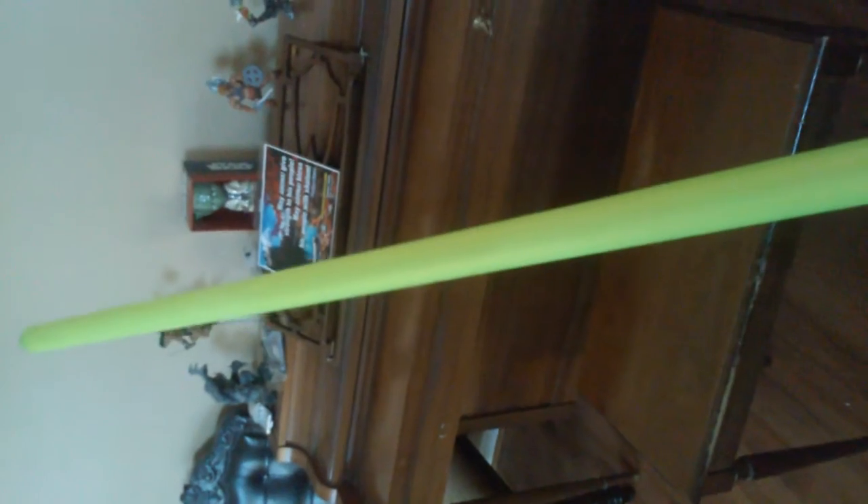I just put on the Vader's Vault Photon Blade. Let's see how it turns out — I'm going to turn it on. One, two, three.